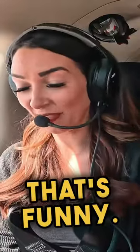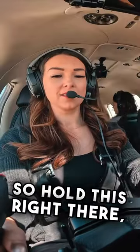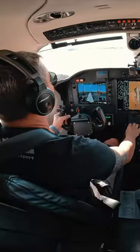You're going to do the takeoff. Oh, that's funny. So hold this right here, a little bit back further, okay? Keep your hands right there. 100% torque, this is looking good.